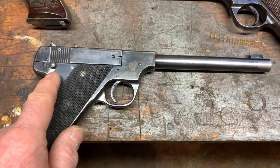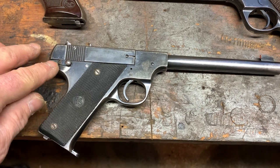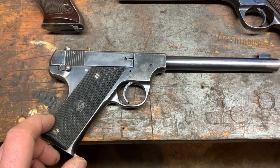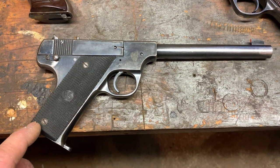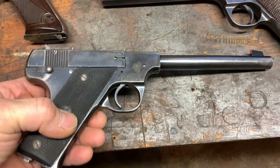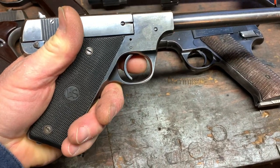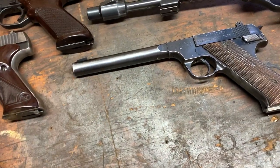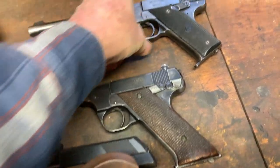This one has a funky takedown — you have to push a button on the top and flip this little lever down to catch the spring inside. One of the other distinct features is this swept-up lower grip, and you can see it kind of takes away from your handhold. They did a modification in the next model to kind of alleviate that. So that's the Model B.